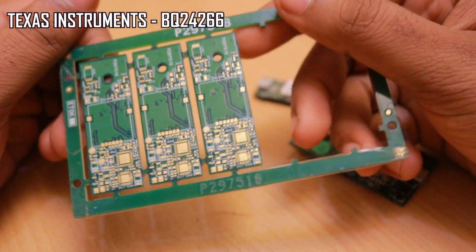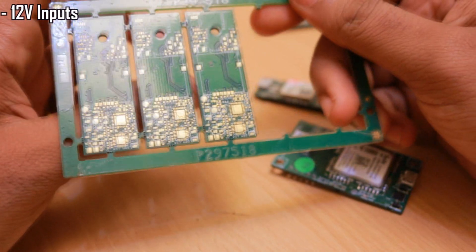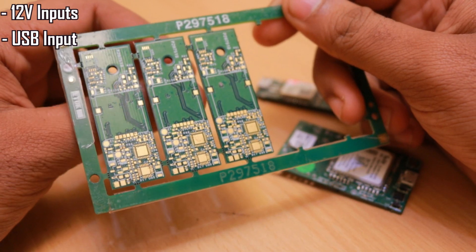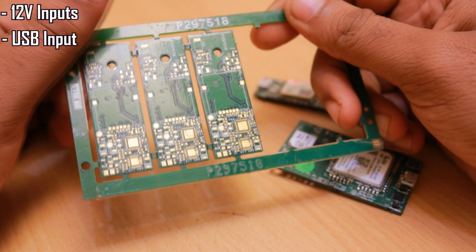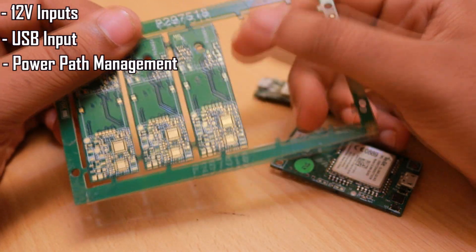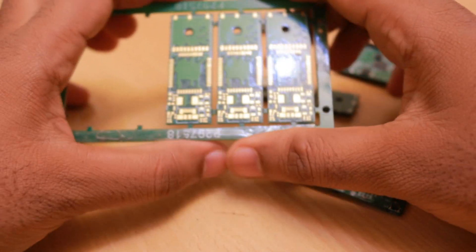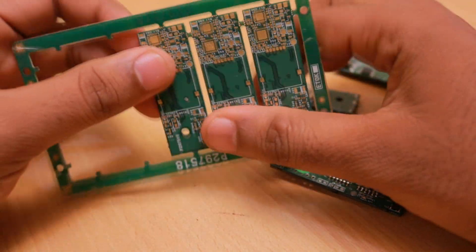This is a Texas Instruments made part and you can see this is the footprint of that part. While selecting this chip I had studied the datasheet and found that it can operate from 12-volt inputs as well as from USB input. It can take a power source as the battery as well as the USB input, meaning it has a power path management feature and it can power the circuitry either from the charger whenever the charger is connected, and as soon as the charger is removed it automatically switches back to the battery source.